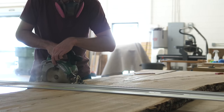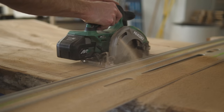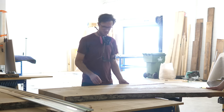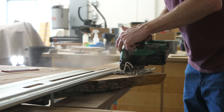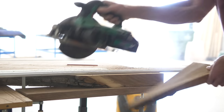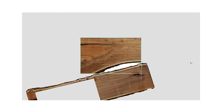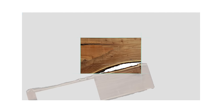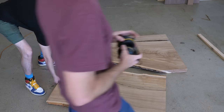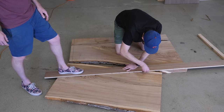When choosing a layout for this table, we had to consider how big we wanted to make it and which part of the slab we wanted to use, which would then dictate how much epoxy we would need to fill in all the blanks. We're always wanting to highlight the natural beauty of the wood, so we used the upper section of the slab because there was a lot of nice crotch grain, and this was also the widest part. We aren't really going for exact dimensions at this point, just kind of a rough idea of how the table would look, and this helps visualize the areas we might want to fill with more wood so we can use less epoxy.